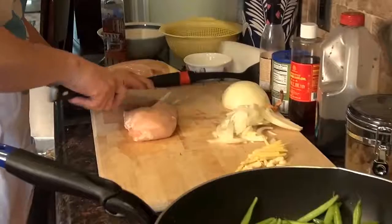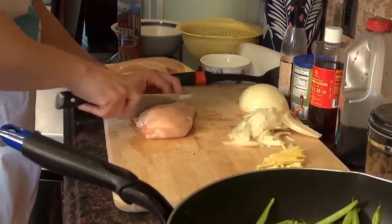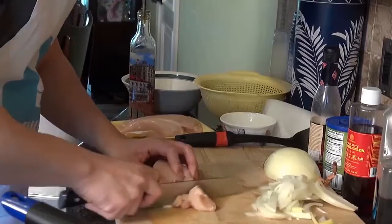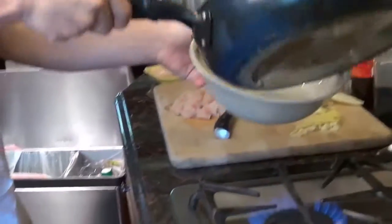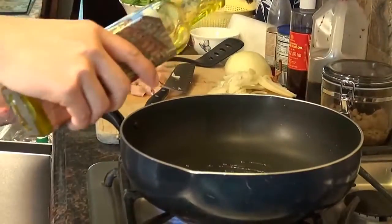Now let's cut up the chicken breast. Now we're going to take the green beans out and put in a little bit more olive oil.